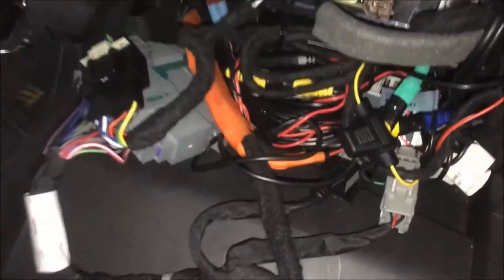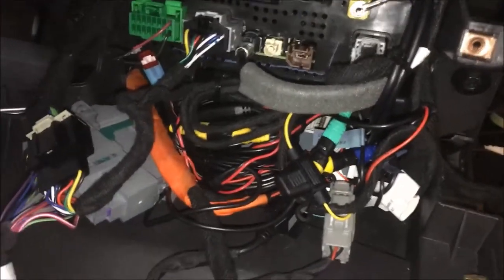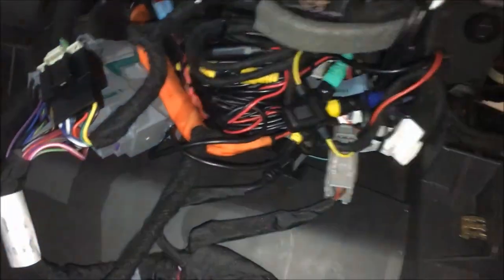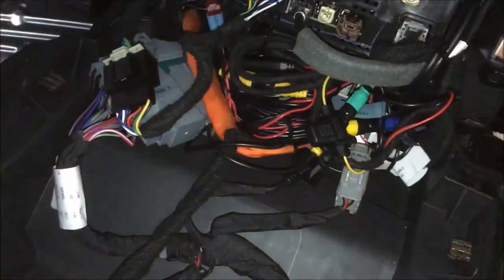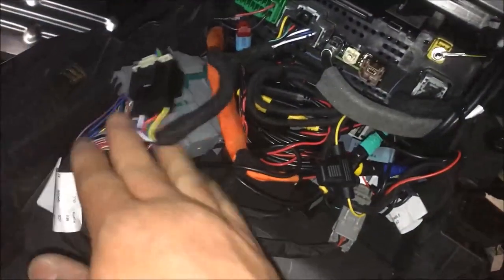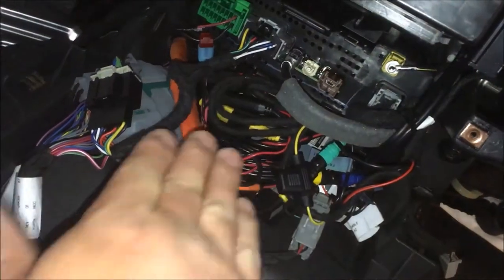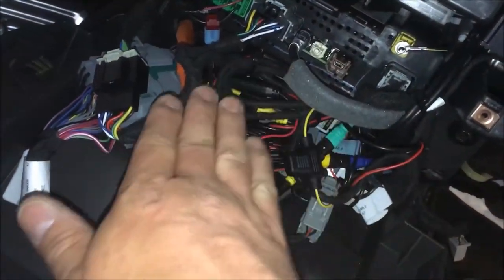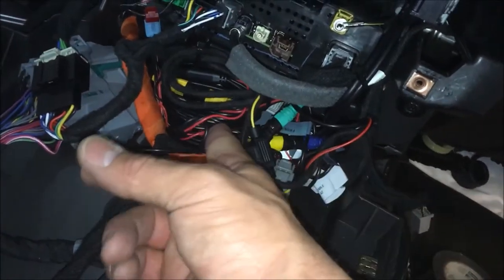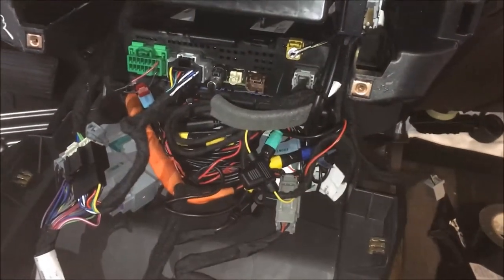Everything is buttoned up nice and neat down in there. There's a lot of wire that's got to be tucked in, so you've got to wrap everything up nice — it's all going to go in there snug. The module angles in straight so the USB cables that tie into the screen are angled down towards the engine well. The USB port itself is hidden and will tie into the front of that. It's a tight install but very clean.